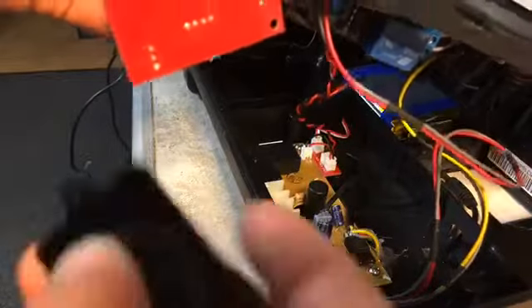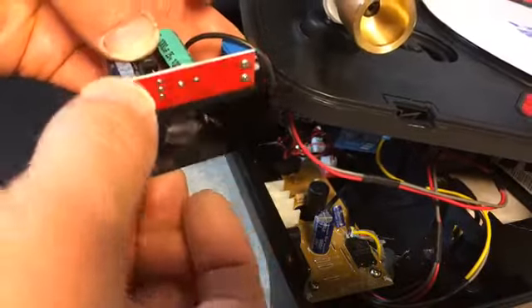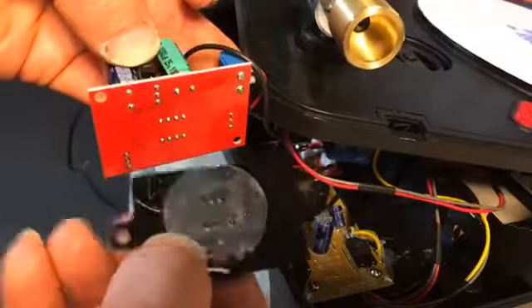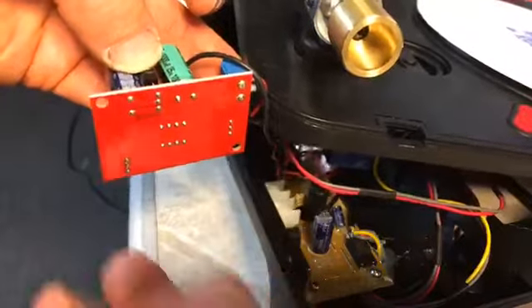Basically, what you have to do is take this little black piece off of the bottom of the amplifier itself. It's just held on there with a little bit of glue. Take that off, and then all you're going to do is just kind of sit it...